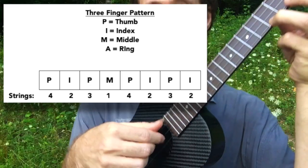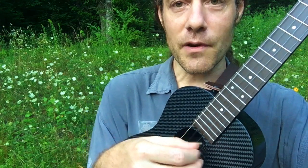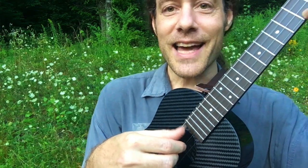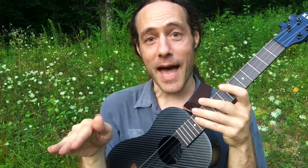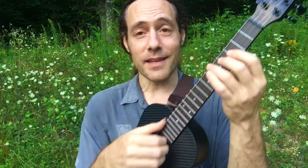Notice how my thumb keeps bouncing between those two strings. I like that drive underneath the pattern. Whether I'm using a low G or a high G ukulele, I just prefer that sound — it's something I like, so that's why I showed it.